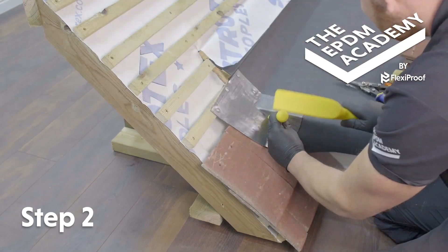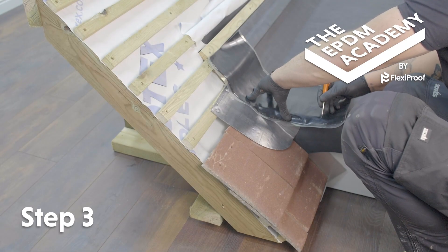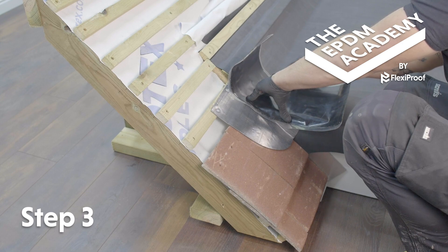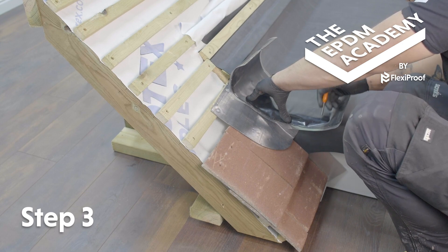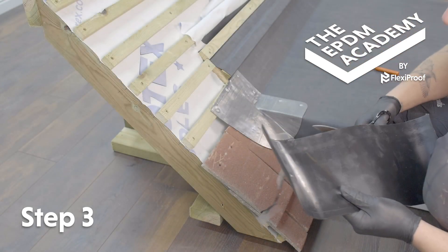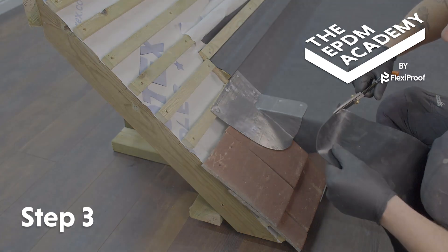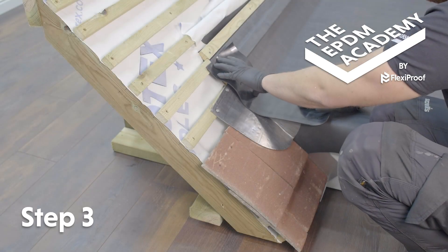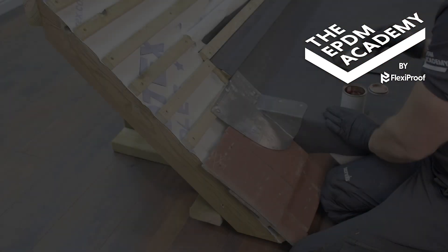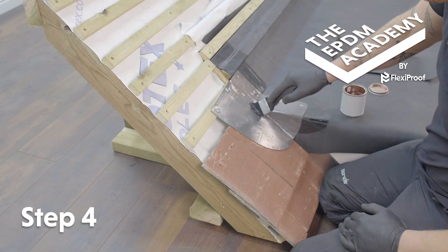Position a piece of 9 inch (225 millimeter) flashing tape and use a scribe to mark 50 millimeters wider than the lead flashing edges. Use scissors to cut the flashing tape as marked and create a patch. Reposition the patch of flashing tape, use a scribe to mark around it, and create a prime line.